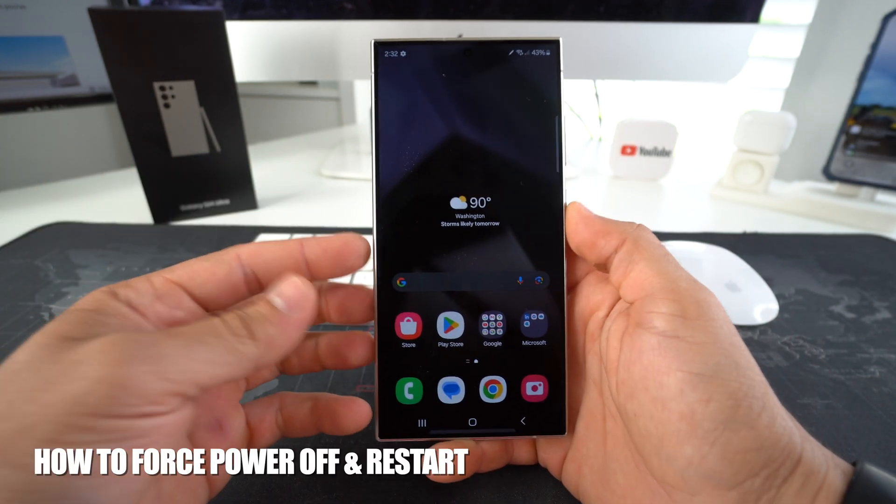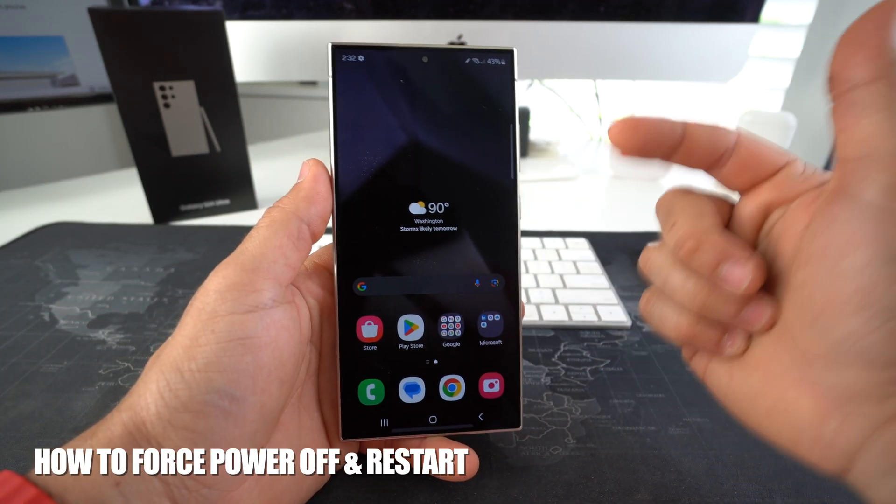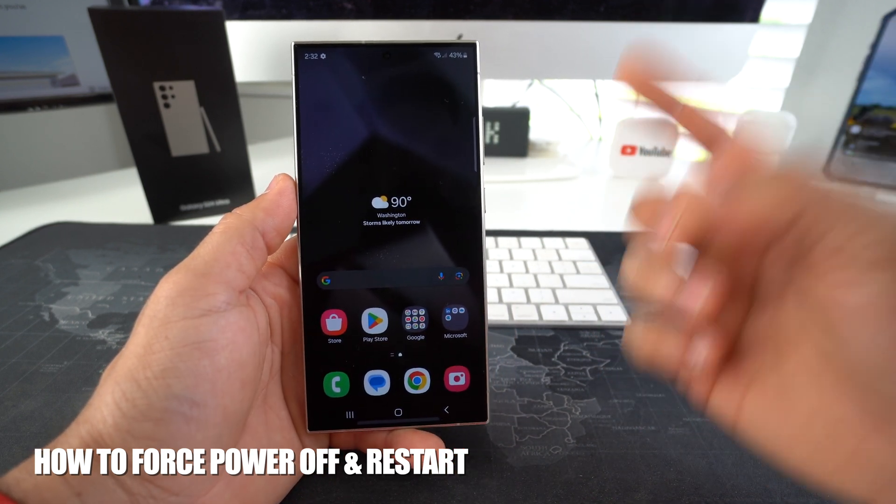What's up? In this video, I'm going to show you how you can force power off and restart your Samsung Galaxy S24. Let's go.